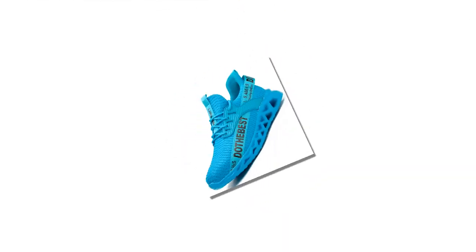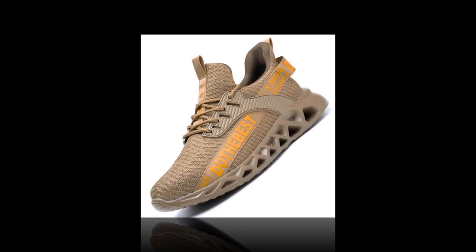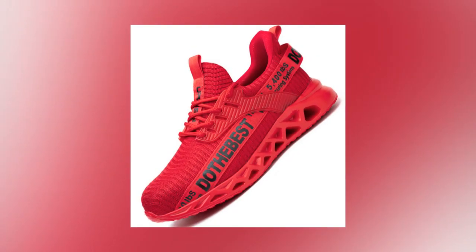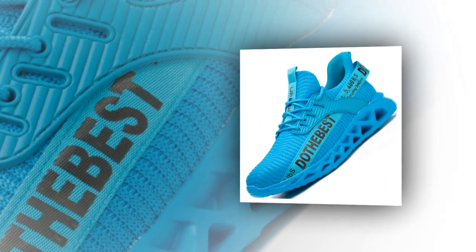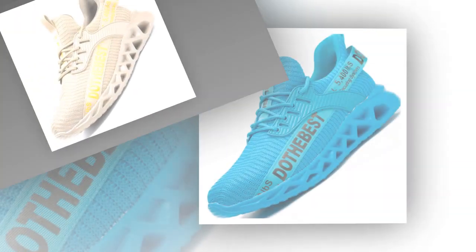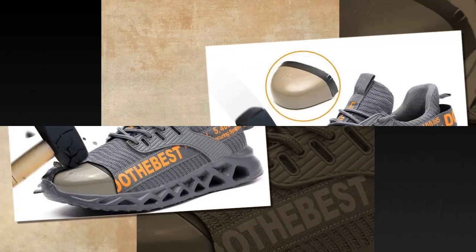Comfort and safety are paramount with these shoes. They come with a steel toe cap that offers robust protection against impacts and compression, ensuring your toes are safe from workplace hazards. The shoes are also puncture proof, adding an extra layer of protection against sharp objects. Despite their protective features, these shoes are incredibly lightweight, allowing for ease of movement and reduced fatigue during long work shifts.